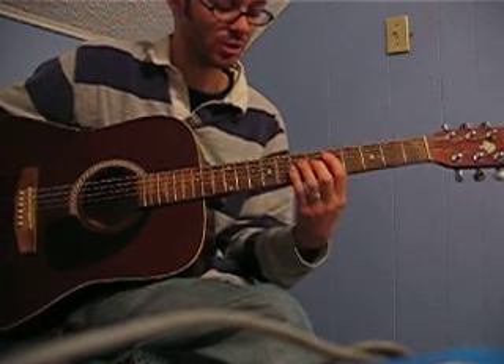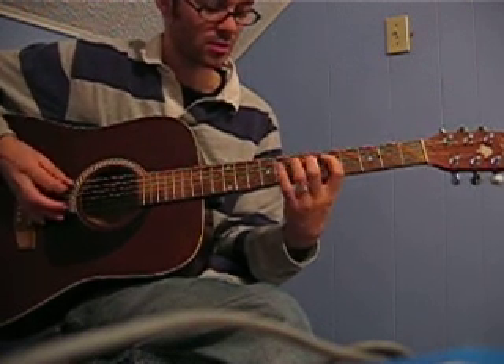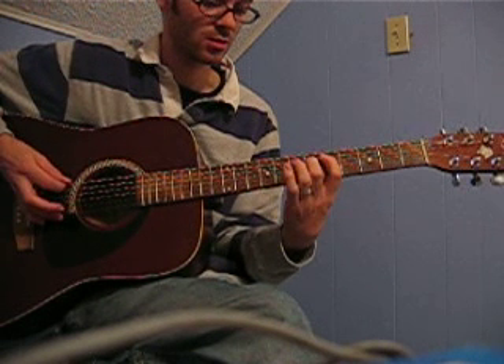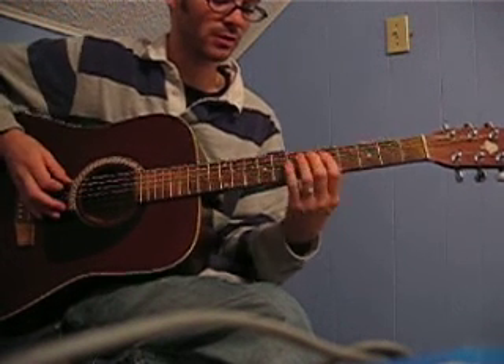These are some picking exercises you can use to clean up leads, starting on the 5th fret of the A string. We want that to have a 1-2-3-4-5-6, 1-2-3-4-5-6 feel.